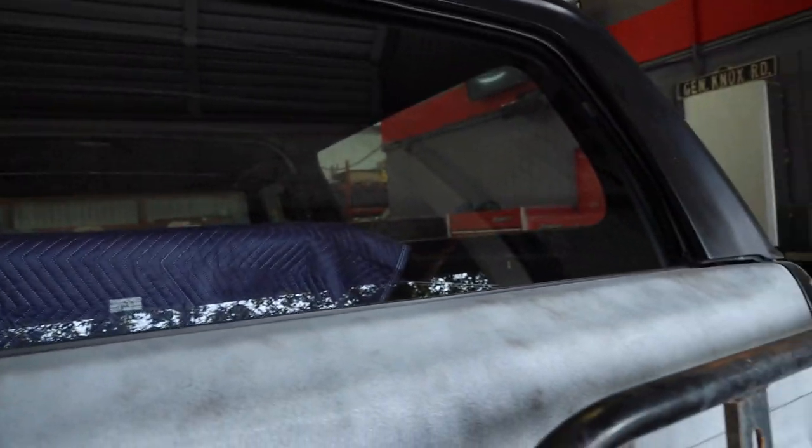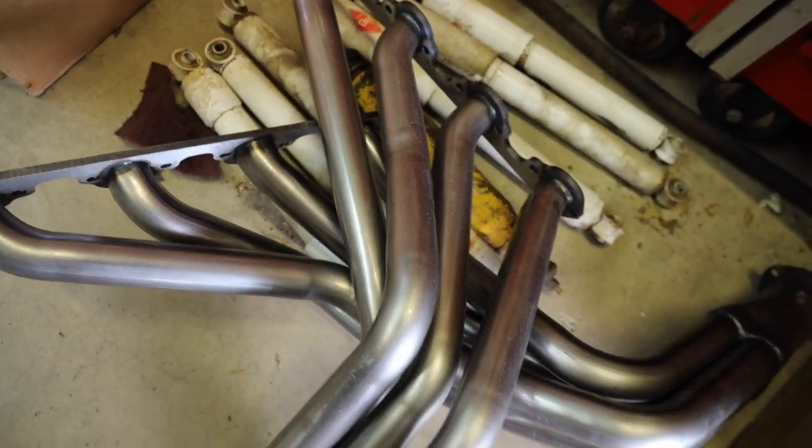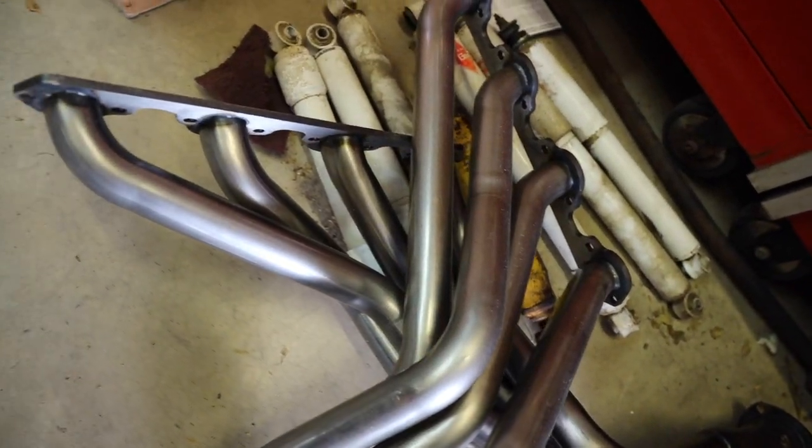Moving around — we did get an all-new back window for this thing, which was extremely difficult because these little trucks are hard to find certain parts for sometimes, and that back window was one of them. They kept sending us the wrong one. We also got our headers — look at these things, pretty rad. I love headers and the way they look so clean. It's going to look really good on our big motor that we're dropping in this girl. If you guys don't know about this Bronco and you've made it this far, click the link right here and go check out some of our other Bronco build videos for the background.